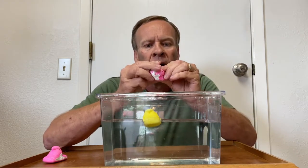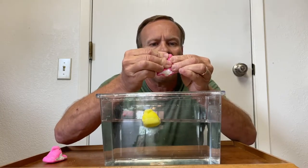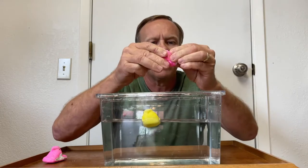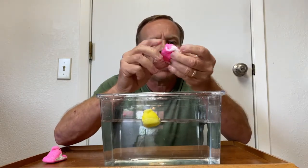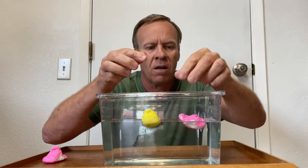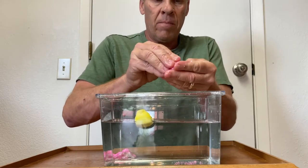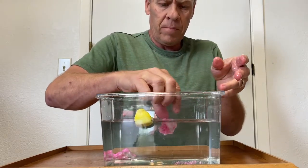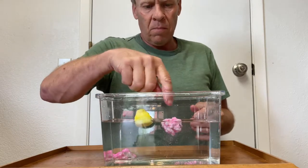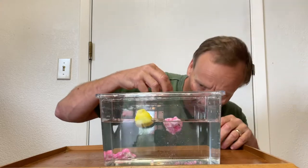If you take a Peeps candy and because it's full of air — because it's a marshmallow — and we squeeze it to get the air out, will it sink? I'm not doing anything besides taking the air out of it. Let's see if it'll sink. No, it still floats! Even though I took most of the air out, it is still floating.